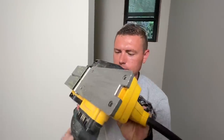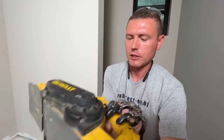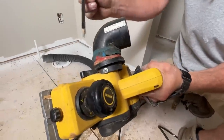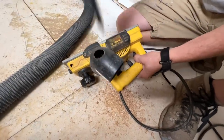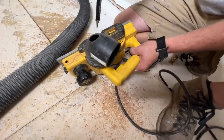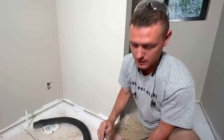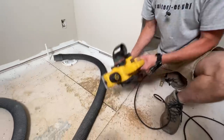The planer got clogged up pretty quick — I think it was topped up when I started. I used to take this off every time to clean it out if it got jammed, but instead I drilled a hole here and connected the vacuum. This vacuum has plenty of suction, more than you need for this tool, so it doesn't really hurt the suction. I was using it without the vacuum, which is why it got stopped up. Should be good to go now.